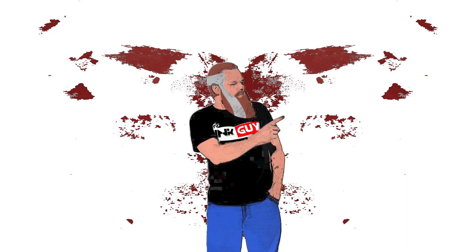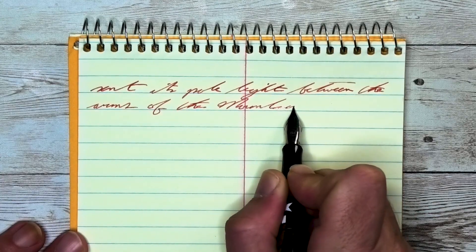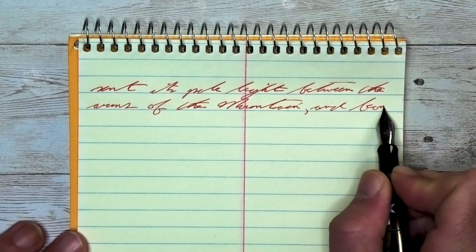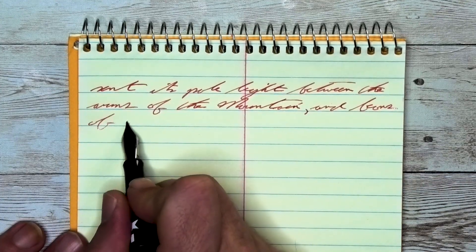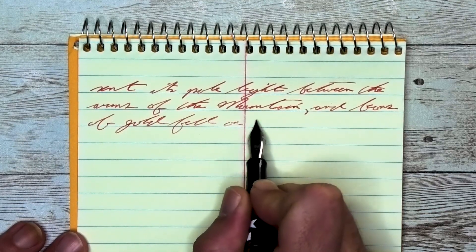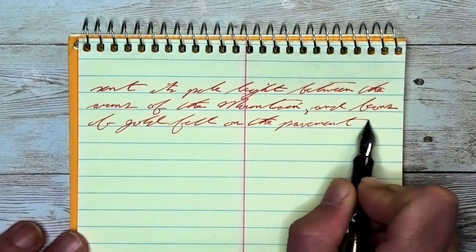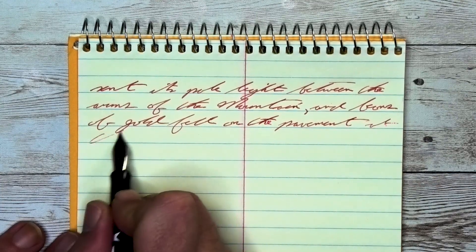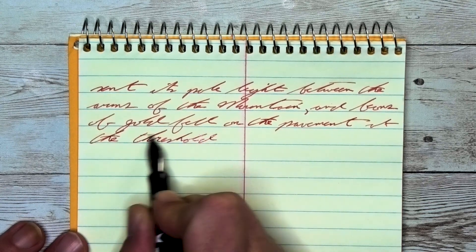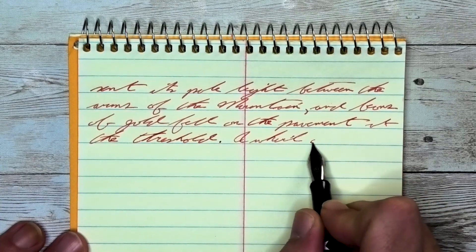The next writing sample is done on a national brand steno notebook. Looking at the extra fine nib, it is lighter and duller than it was on the Clairefontaine — more an effect of being on non-fountain pen-friendly paper, because it's not changing the actual tone of the red. It doesn't feather and it does not spread. It does have a few moments of shading. When you look at 'mountain' on the second line, the M is darker than the O-U-N, the T gets darker again, lightening into the A-I, and the N at the end becomes a little bit darker.